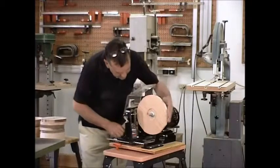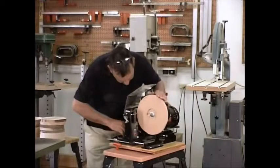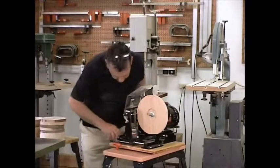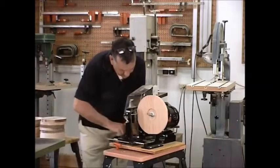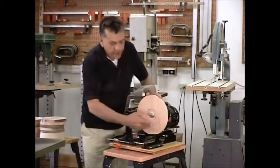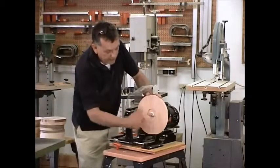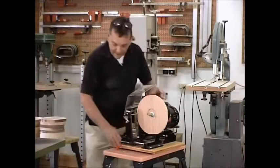Essentially lock it into place and double check everything. We're a little tight on that one. That's a little better. Because this outer diameter is really not critical — we just want it large enough to frame the clockworks. Once we've done that we'll lock it down.